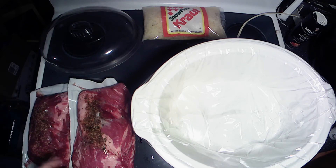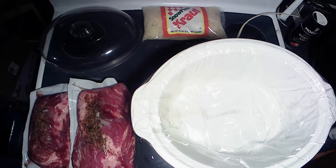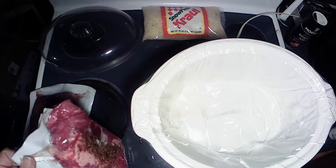But today we're going to put these suckers in the crock pot with some sauerkraut, put them on low, let them cook all day while I'm at work, and come home and enjoy some delicious corned beef and sauerkraut.